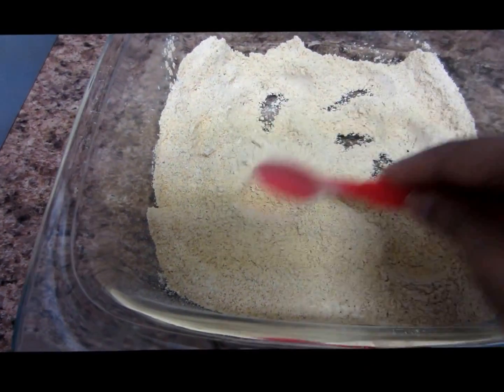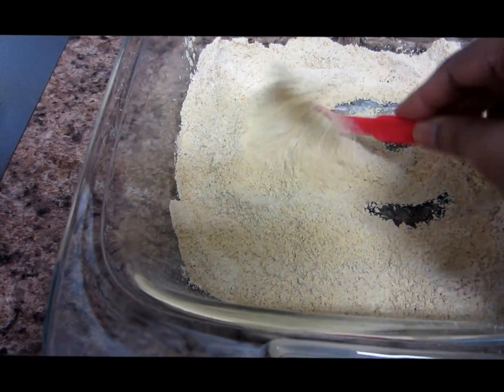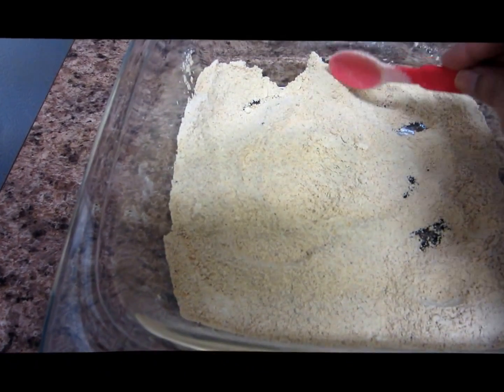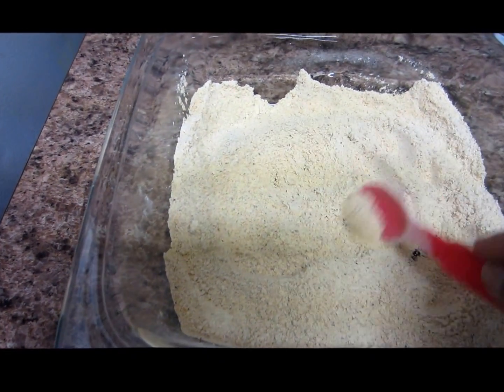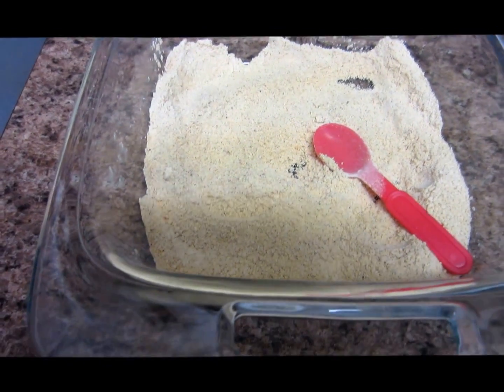This is how the paruppu podi looks after grinding into a smooth powder. You can have this with hot rice and some ghee. That's all for today — I'll catch you all later with another recipe. Thank you!